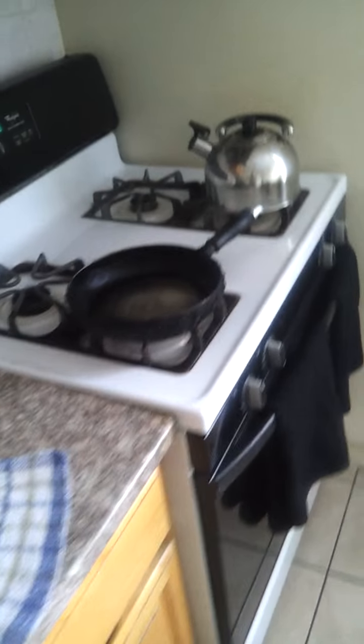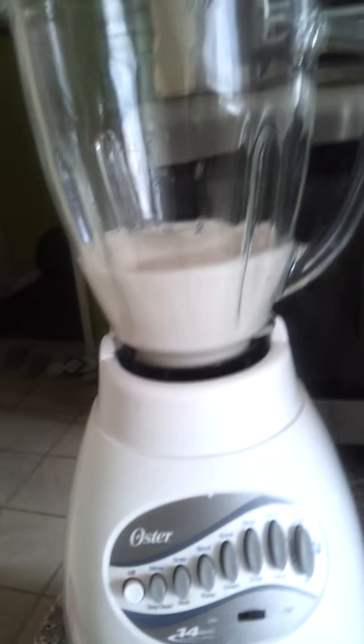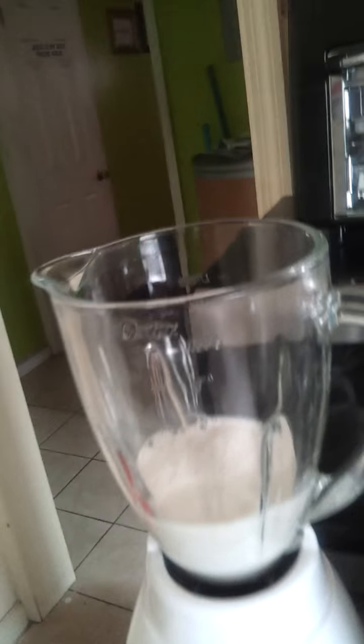Hey you guys. I'm gonna show you guys how I make my morning protein. I'm a little hungover right now because I was at a party last night. Anyway, I just put the milk in — not much, because once you blend it, it turns double.